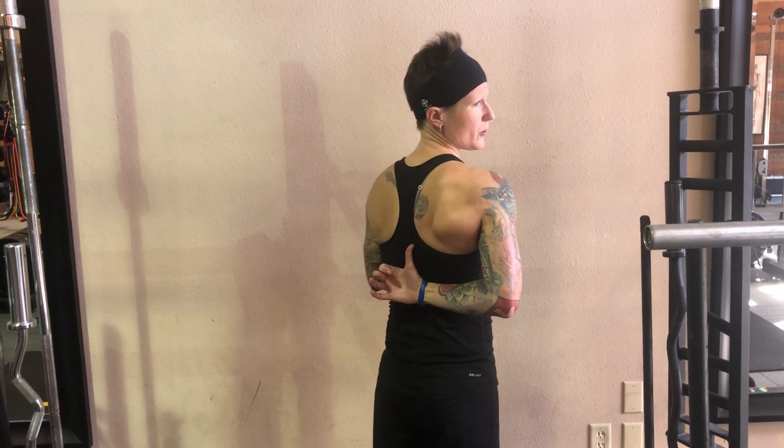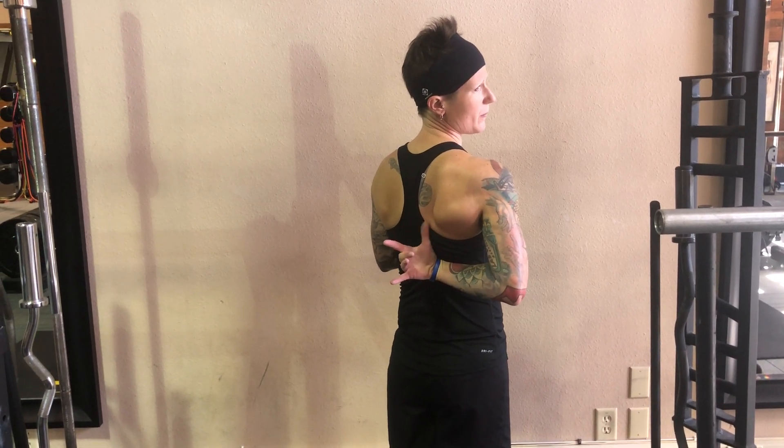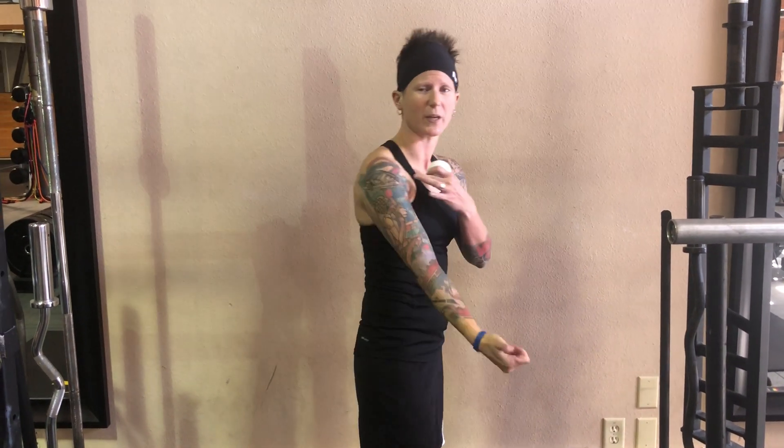My right shoulder is a little on the tight side today after a swim workout yesterday. If you want to look at my range of motion behind my back, I'm having a hard time getting my thumb up to my shoulder blade area just with how tight my shoulder is. So I'm going to use the trigger point ball to release a few major muscle groups in and around the shoulder and then we'll re-look at my motion and see if it improves.